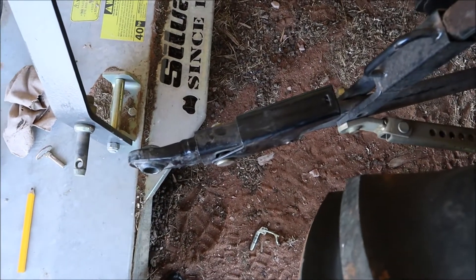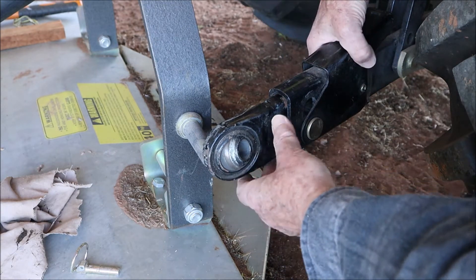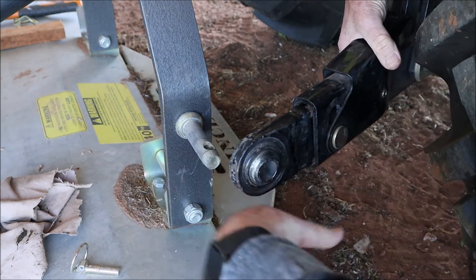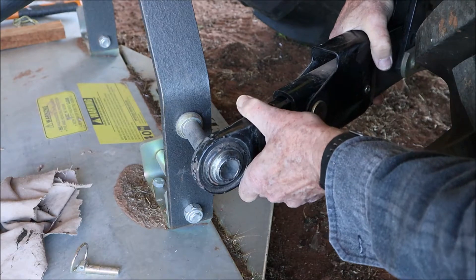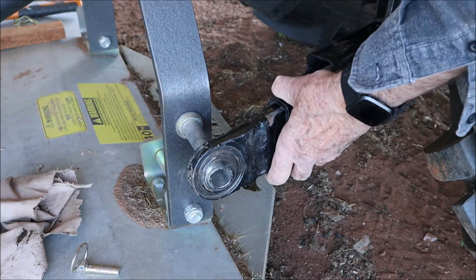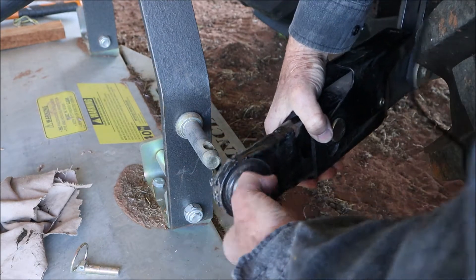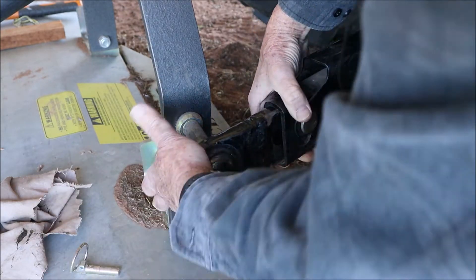I've reversed into more or less the correct position and now we're going to have a go at attaching it. You can see I'm still a little bit high, so I'll release this arm to get that adjustment, then use the three-point linkage lever to lower it a bit. If you go too low it doesn't matter because you can pick it back up — we're more or less lined up now.